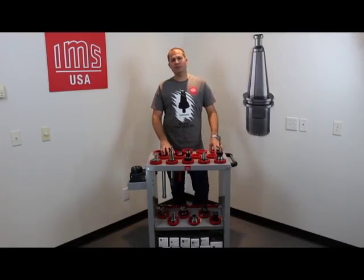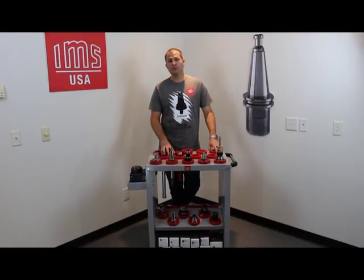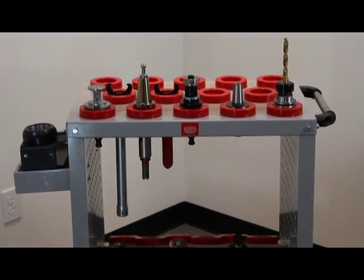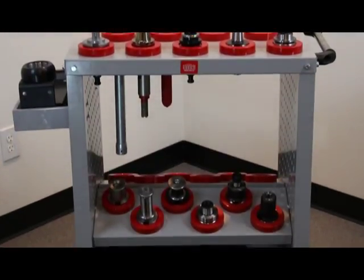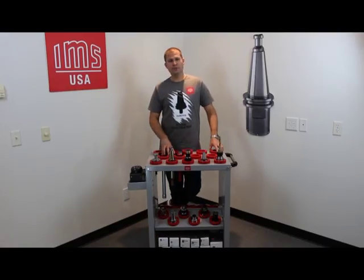Hello, my name is Costin Stephens and I'm an engineer with IMS USA. Today I'm going to show you how to improve your IMS tool cart. The cart in front of me here is an HSK 63 cart, and as you can see, you can use it for pretty much any tool holder with a flange of 63 millimeters.